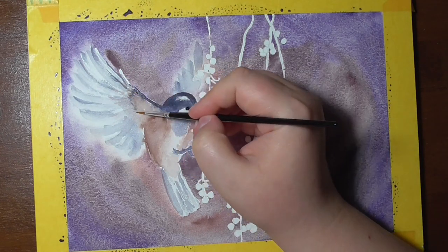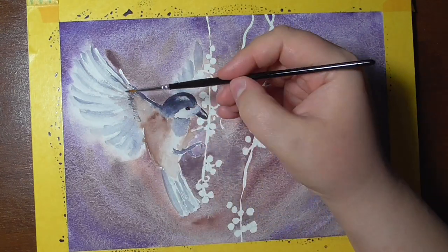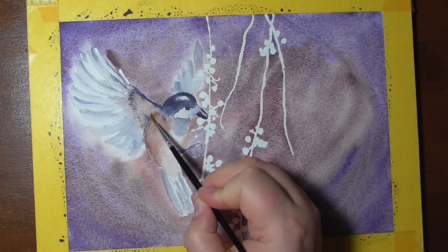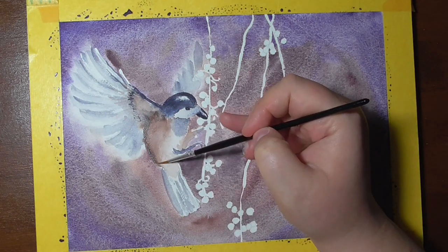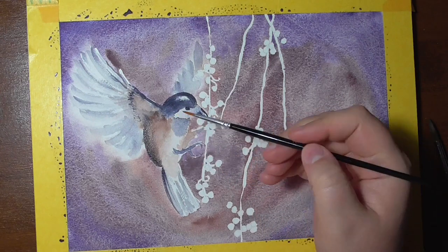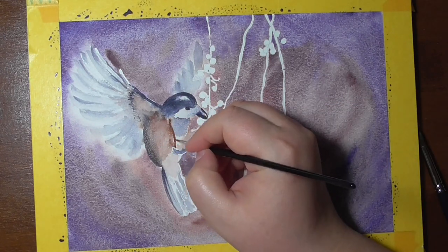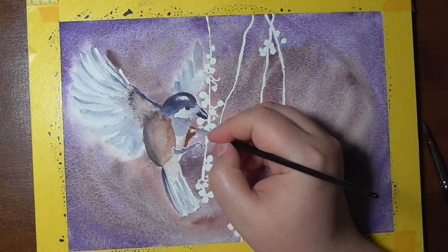Other properties of the granulating colors are that they are usually easy to lift and less staining. That means that these colors are not the best for glazing techniques, especially when used as the lower layer of the painting. That was something I struggled with a little when painting the bird — the colors lifted when I tried to apply the second layer. But the same property made painting the wings very easy, as I could lift some of the background paint to create a soft edge.